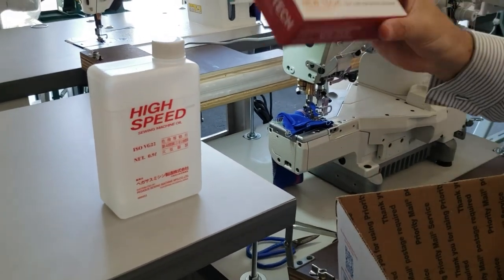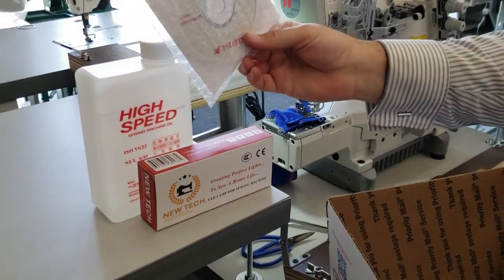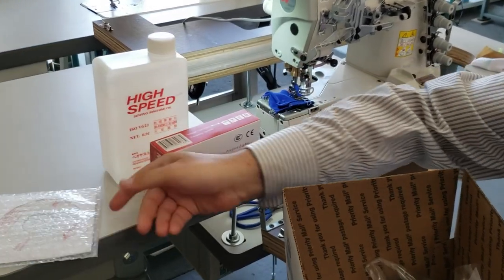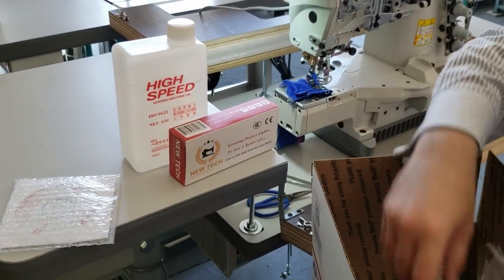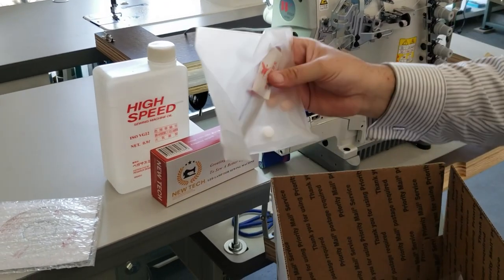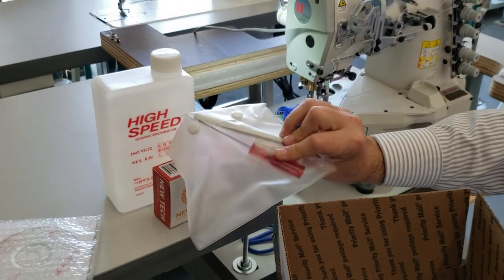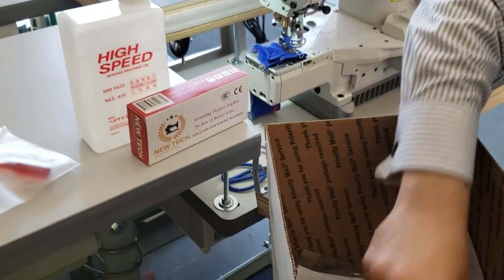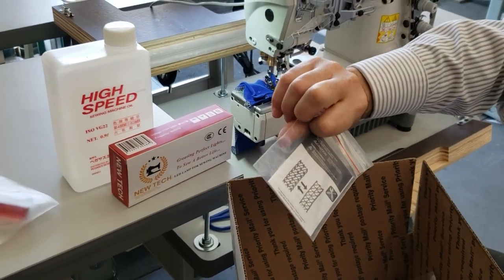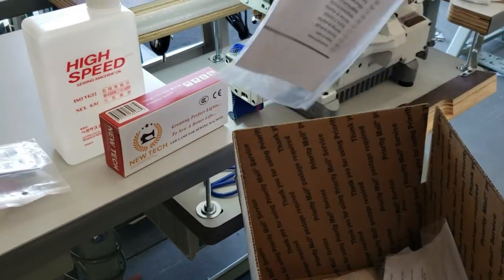This is the lamp included for the customer. From the box you also get a DVD disc that shows you how to use the machine — this is very important. Also included: a tweezer, a needle, and a wrench to open up the needle plate. There's also a quick manual showing you how to change the stitching, tension, and all that.